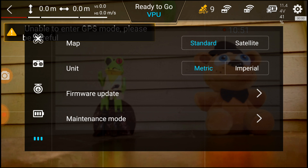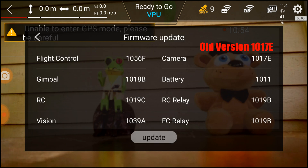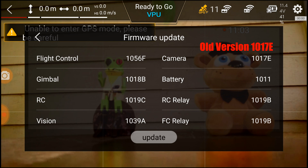I'm going to hit the firmware update section so you can see the revision levels I have. This is as of August 15th, 2019 — these are the settings. You can see the update button at the bottom is grayed out, so it is the most current firmware available today.